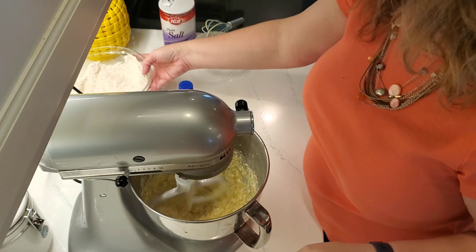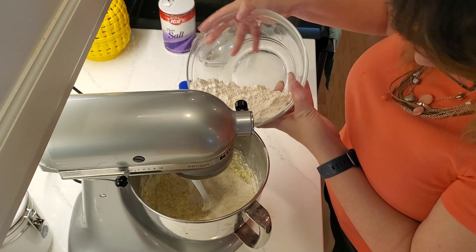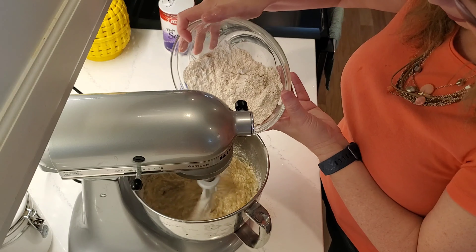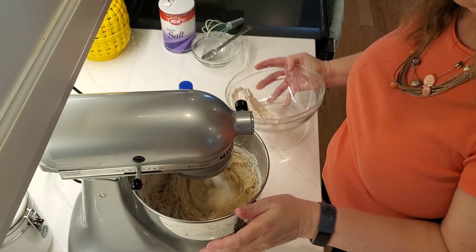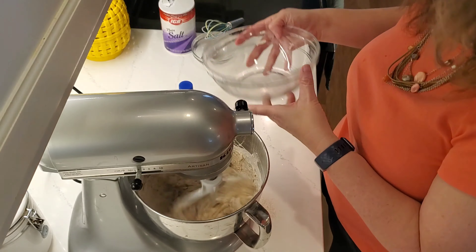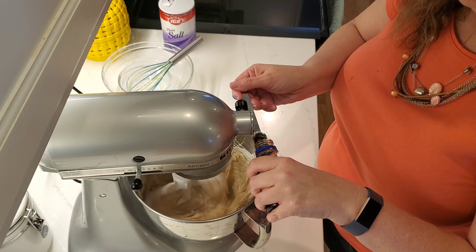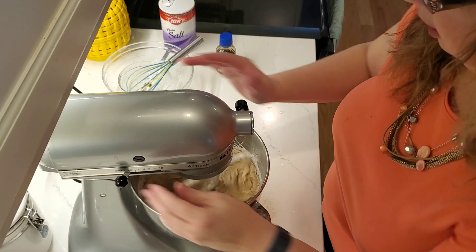Now I want to add in the flour — you want to do this on low, and I like to do a little at a time. Here I go again making a mess; I always make a mess. On low, because you don't want it to spray up everywhere. Now I'm going to add a teaspoon of vanilla. Normally I don't measure, but for the sake of this video I'm measuring. That looks nice and incorporated.